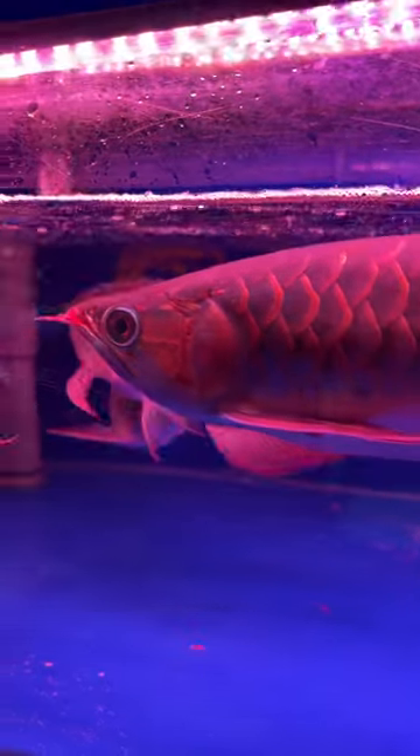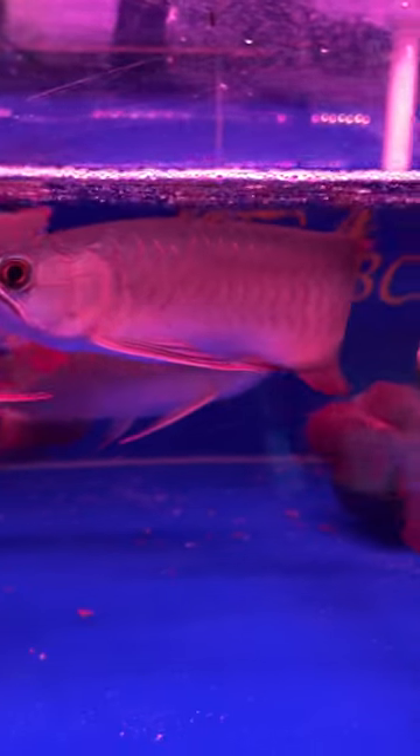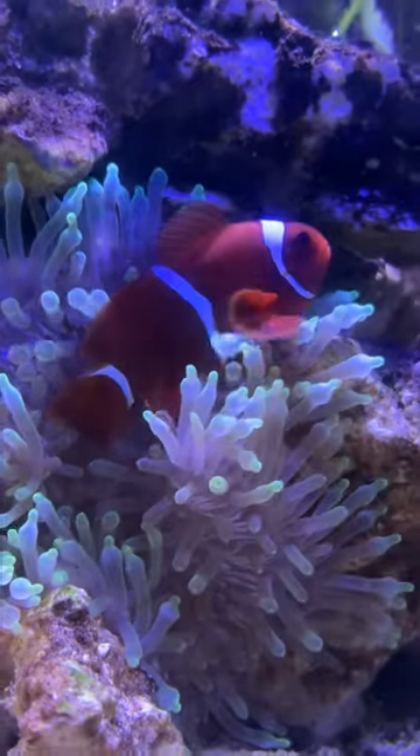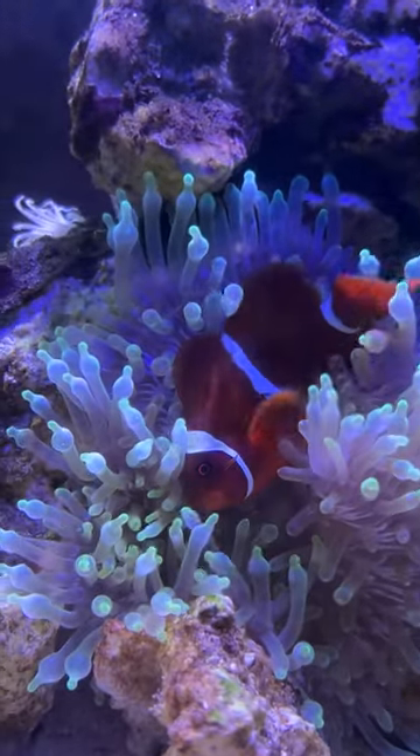In my opinion, there are a lot of freshwater tanks in the aquarium. If you look at the marine tank recently, you will see that the marine tank is your favorite tank.